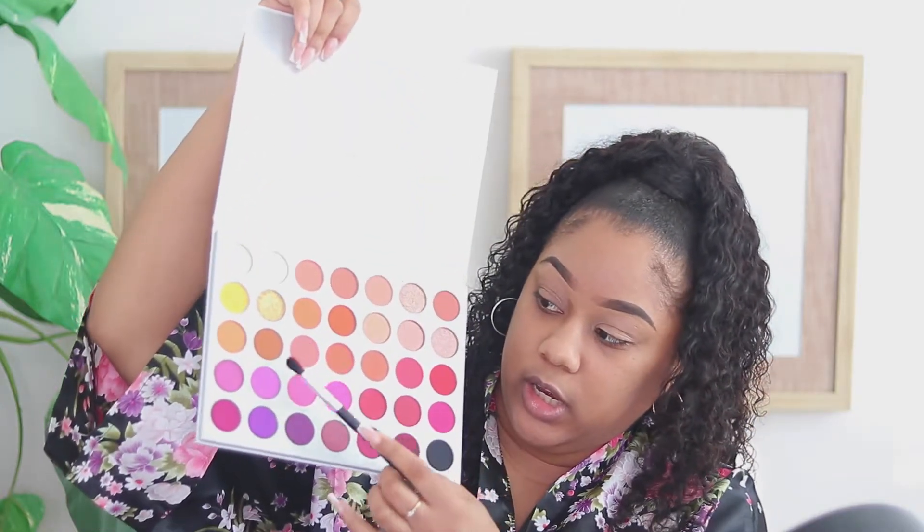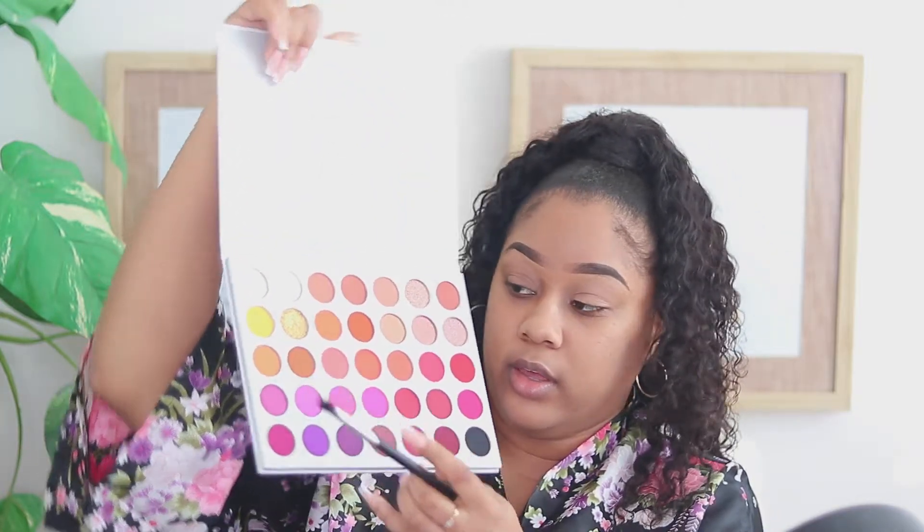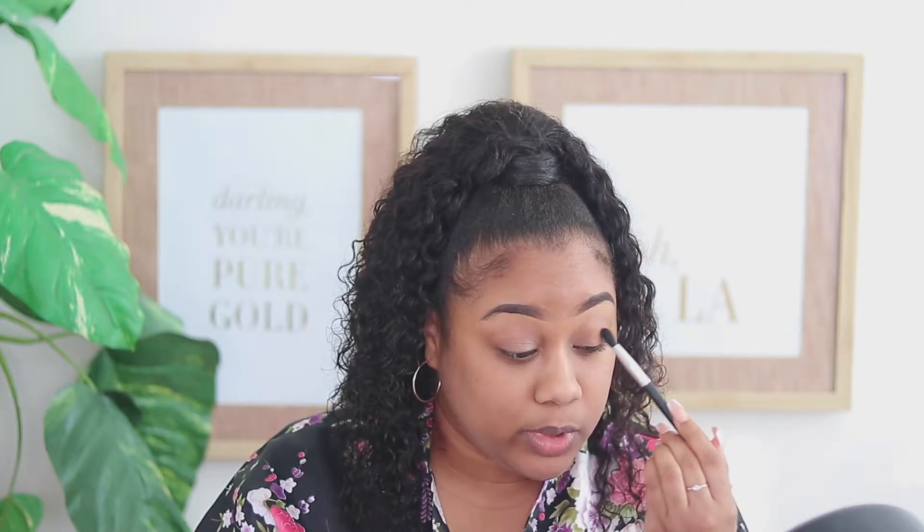I think I'm going to go in with G Money right here as my transition color. This is very pigmented — I can just see by how good it's picking up on the brush.